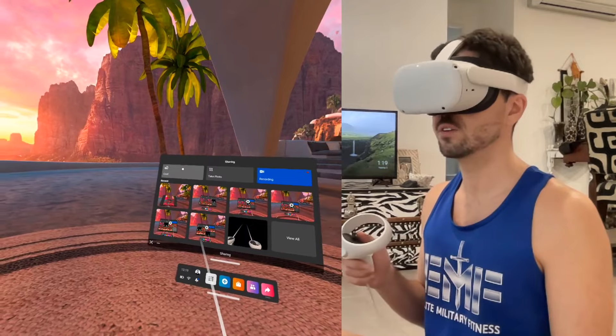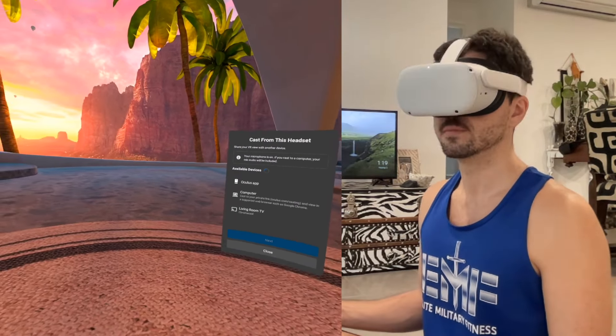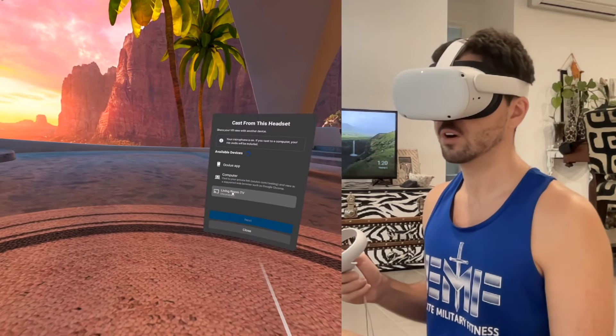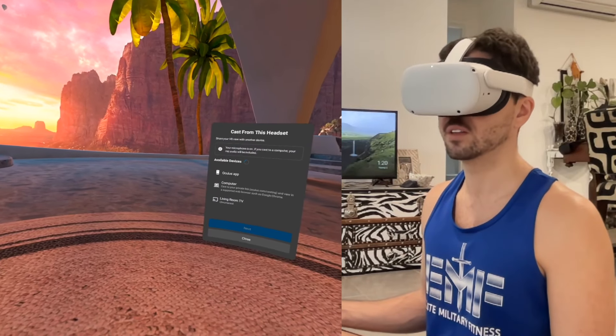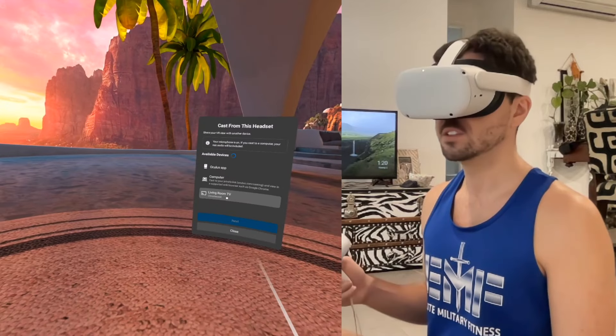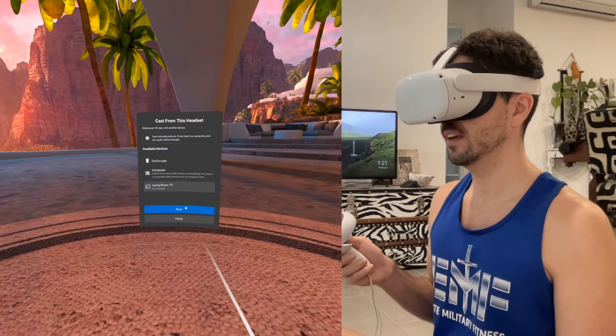So in order to start casting, all you need to do is click the cast icon, and you're going to get this menu here. There are a few different options: we've got the Oculus app, we've got computer, and we've got living room TV. In my previous tutorial, I showed you how to connect your Oculus headset to the computer, but in this one we're doing living room TV. So I'm going to go ahead, select living room TV, and click next.